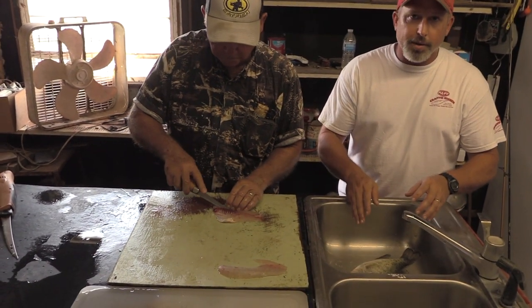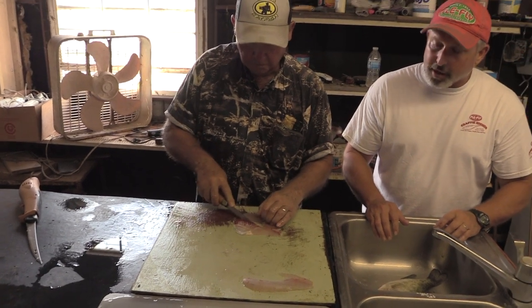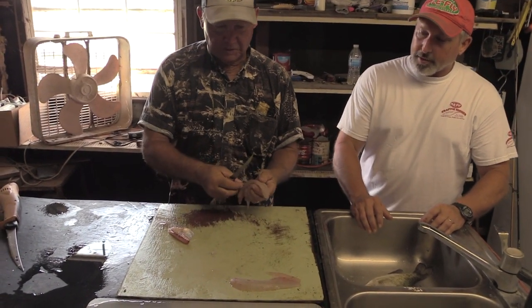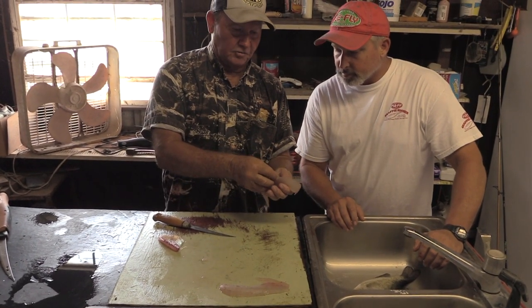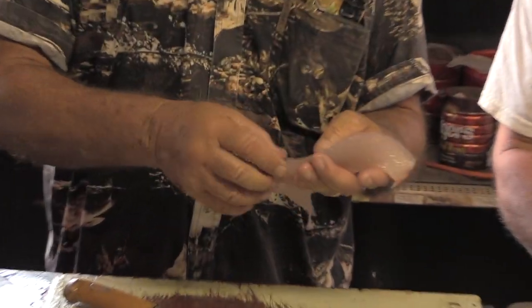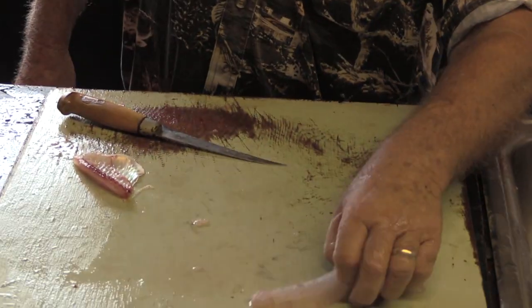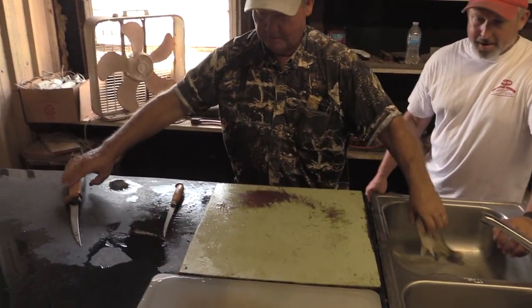That is a really nice crappie fillet. I want him to start over and do a crappie step by step again so you can see the whole thing. A lot of times when you get this crappie clean there will be a little bit of skin along the backbone — go ahead and pull it off while you're doing it. The wife's a lot happier when she gets ready to cook it.